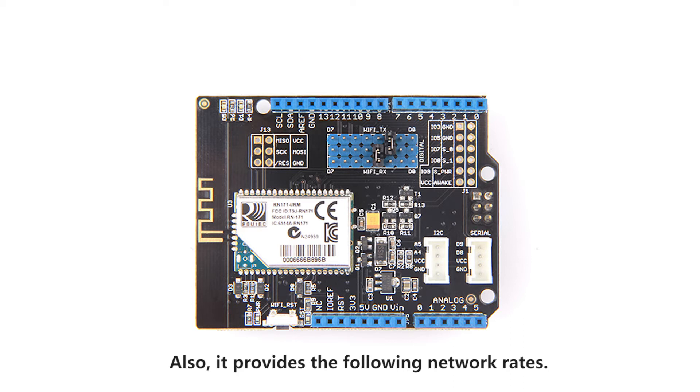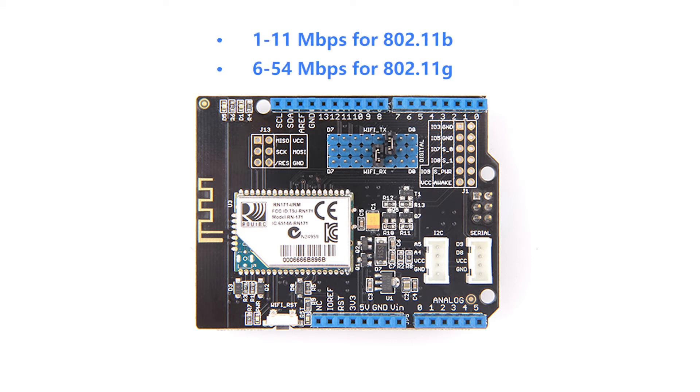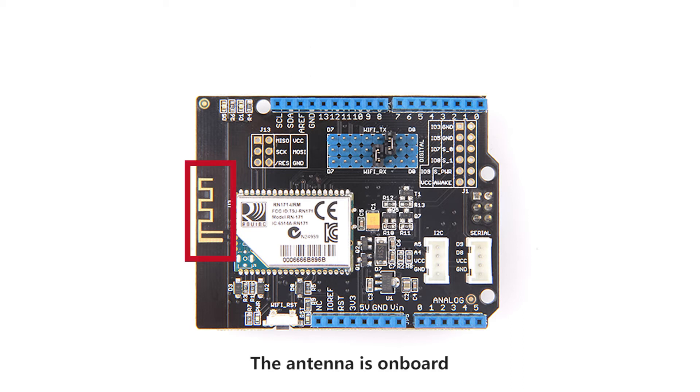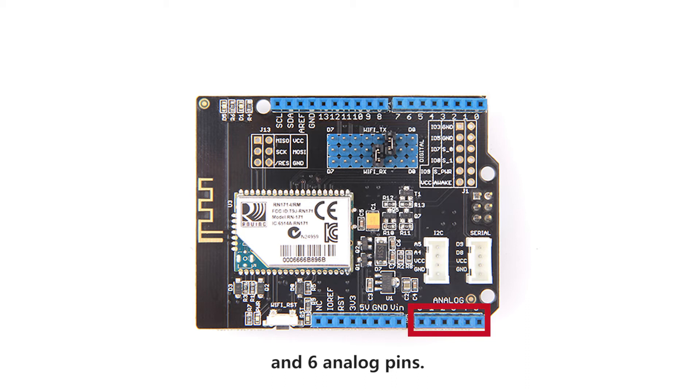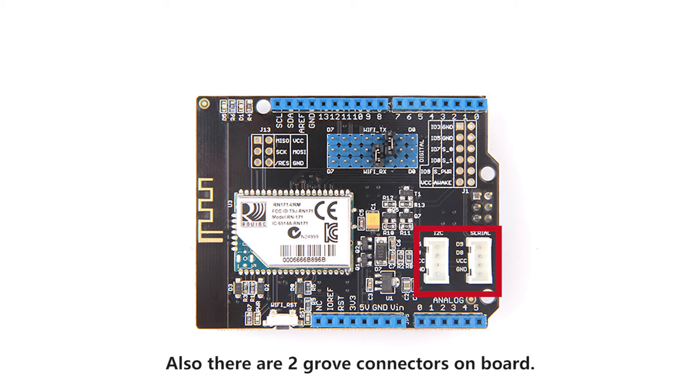It also provides the following network rates. The antenna is on board and there are 14 digital pins and 6 analog pins. There are also two Grove connectors on board.